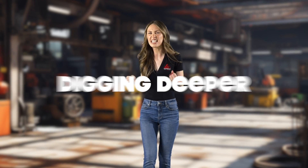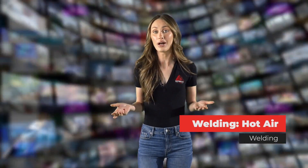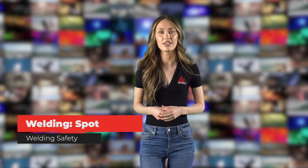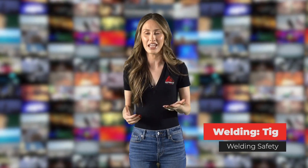If you're interested in digging deeper into any of these methods, we've got dedicated lessons like welding handheld laser welding safety, welding hot air welding, welding spot welding safety, and welding TIG welding safety to help you master the intricacies of each. So whether you're a seasoned pro or just starting out, there's always something new to learn in the world of welding.